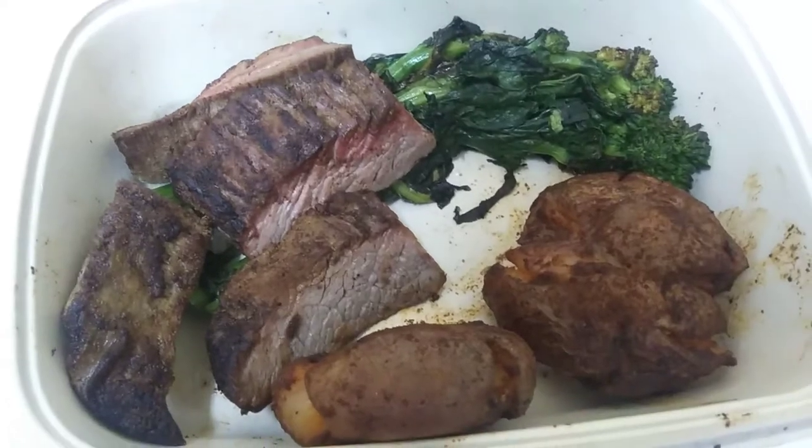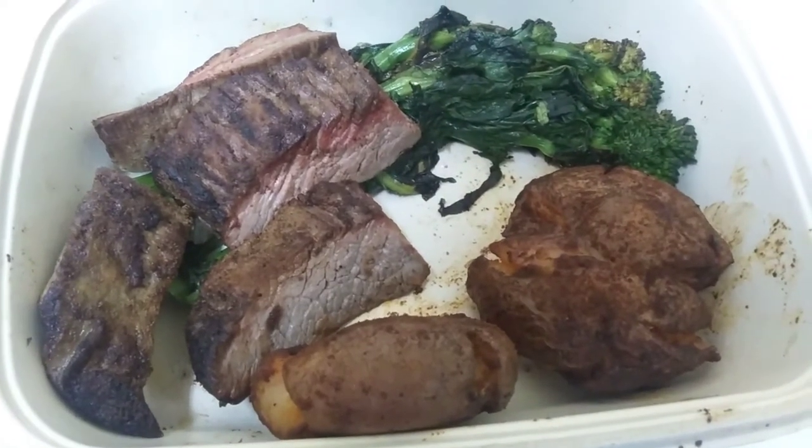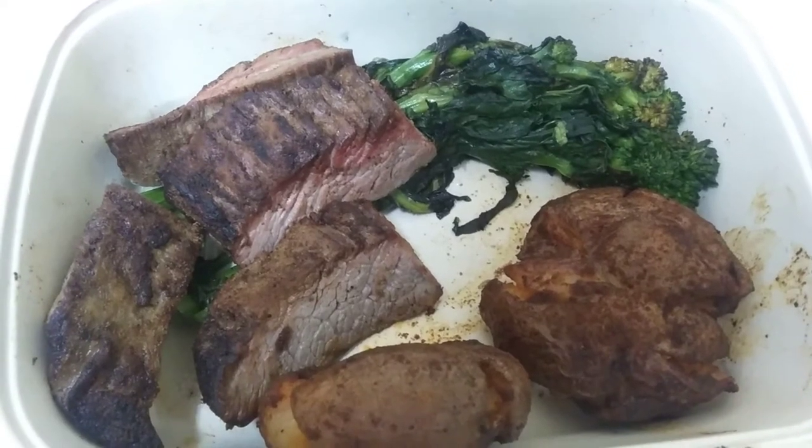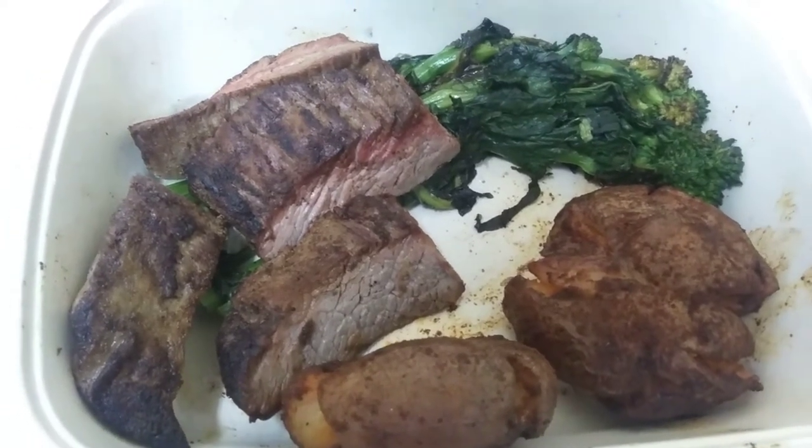This is what it looks like after I've warmed it up for 15 minutes. Still kind of worried, I'm not going to lie. The meat looks really dry.